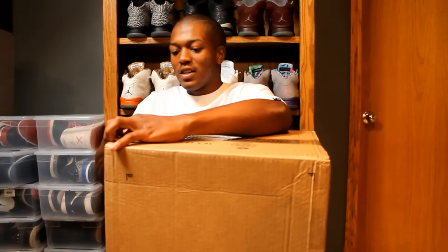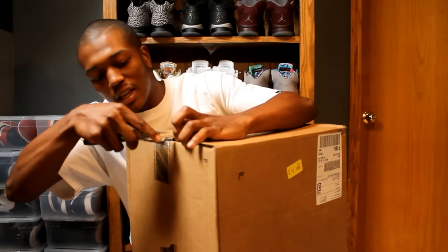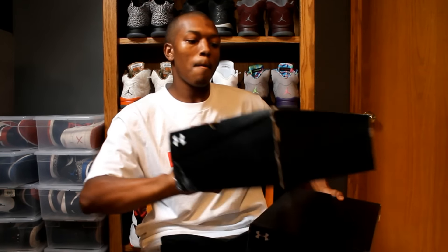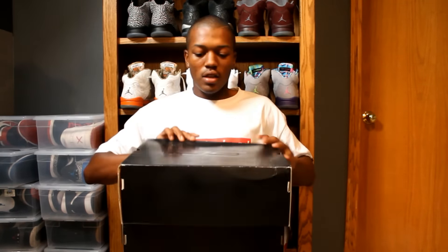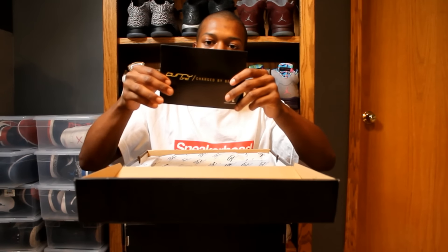I'm talking about Steph, so you probably know this will be a Curry one. Boom. You see the SC on the box. Size 12 on both of these. Size 12. UA18. Curry 1. The Curry 1 — charged by belief. Just tells you all about the shoe. Signature basketball shoe.